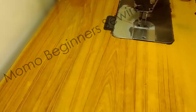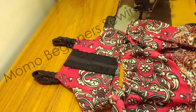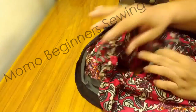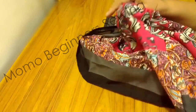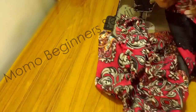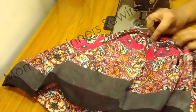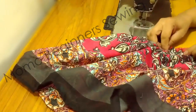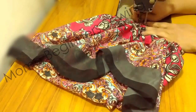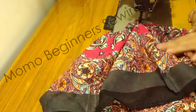We are done with the skirt and now we are attaching the bodice. We just need a single or double hemline. I have put the front bodice side seam line over the skirt side seam line and started sewing after matching them in a proper alignment.